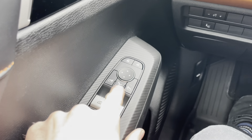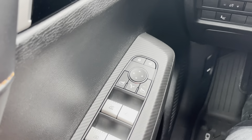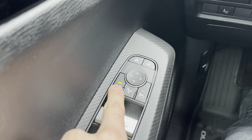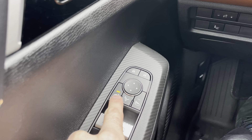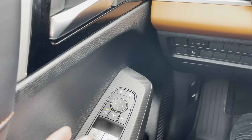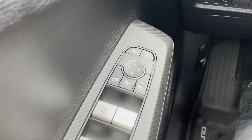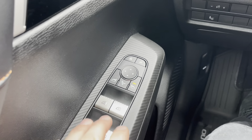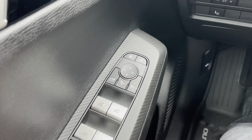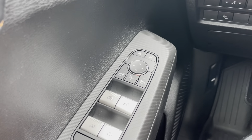Let's have a look at these mirror settings. You can adjust the driver's side and the passenger side mirror — left and right. When you press a mirror button and this light comes up, if you press the driver's side mirror and the light comes up, that mirror will fall down. If you press the passenger side, that mirror will fall down. If you want to deactivate and make sure that none of the mirrors fall down, you simply click this again. The light disappears, and now none of the mirrors will fall down.